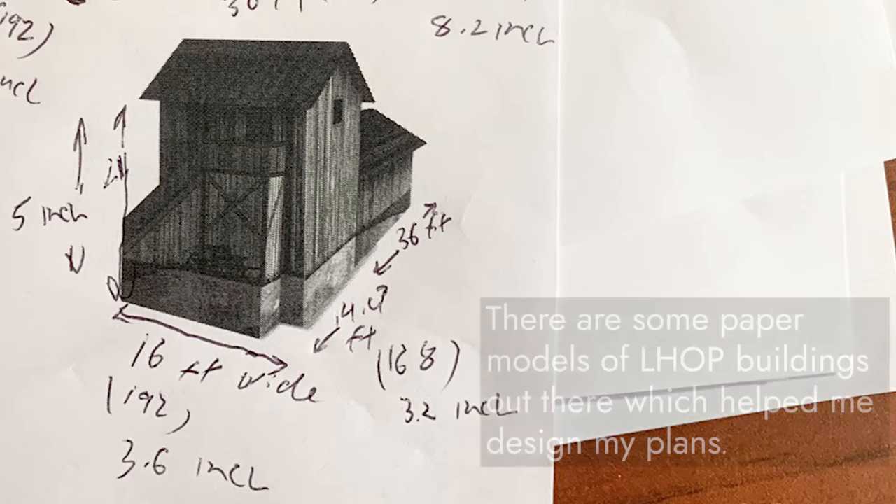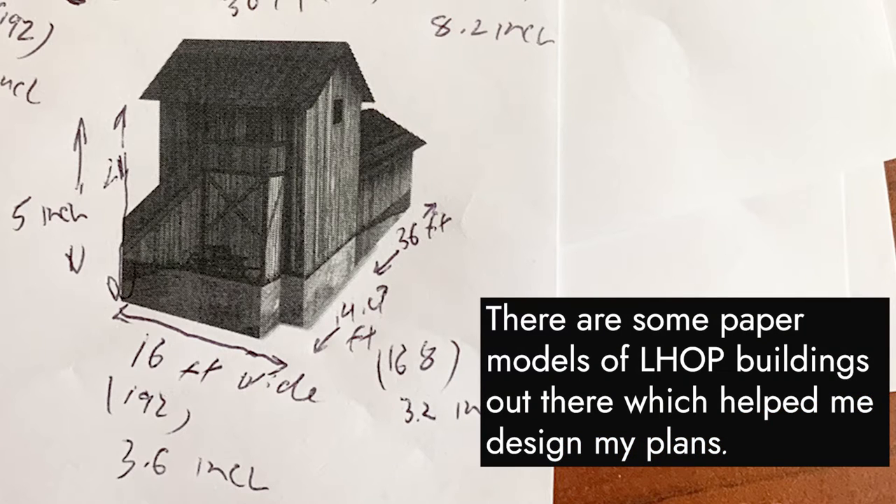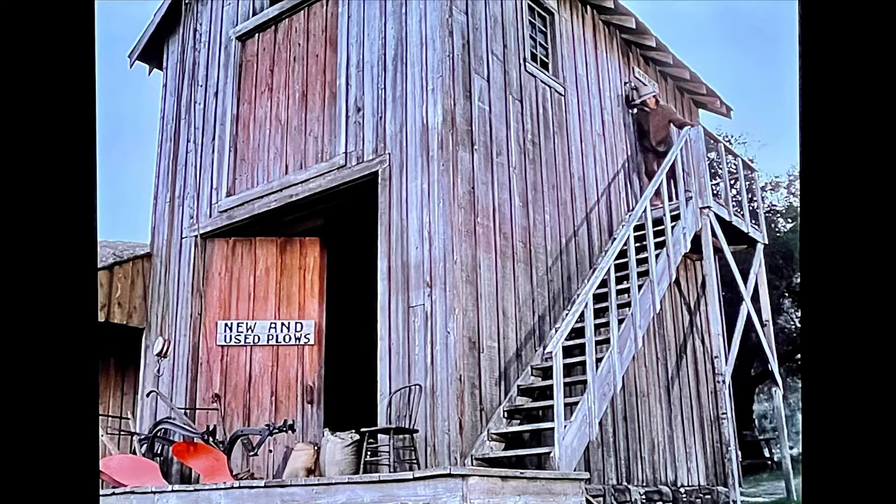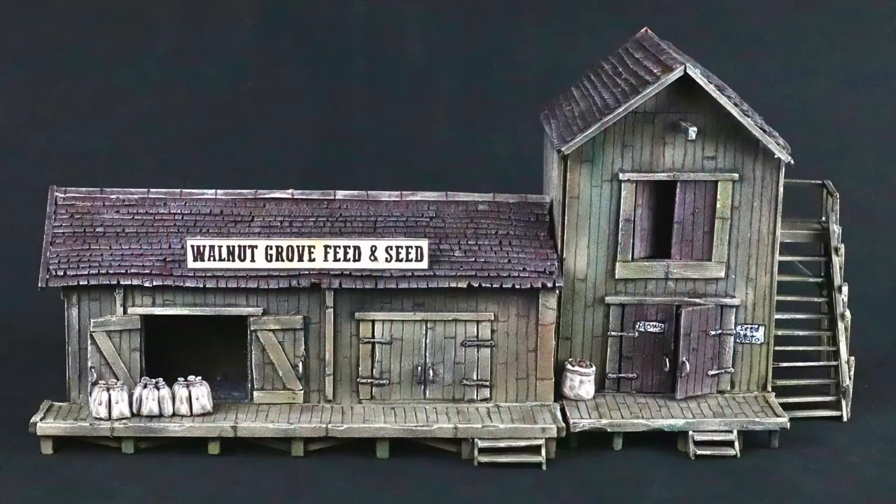Far be it for me to judge — in fact, I'd like to help them. So I've taken up the torch and have begun building the models for the buildings that generally you can't get kits in. The first one we're going to feature is the Feed and Seed building from Walnut Grove. Sit back and relax, and check out how this build progresses.